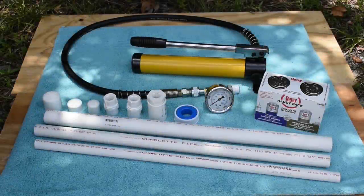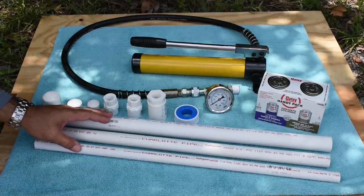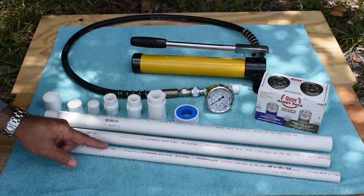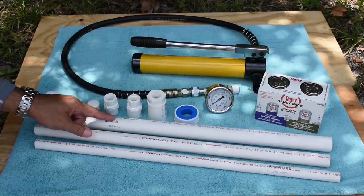Hey guys, welcome back to another PVC pipe related video. In this video I'm going to be pressure testing or burst testing the most common sizes of Schedule 40 PVC pipe. We're going to be pressure testing the half inch PVC pipe, three quarter inch pipe, as well as the one inch pipe.